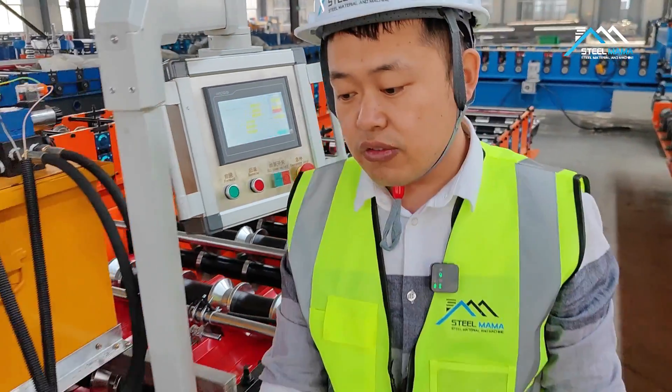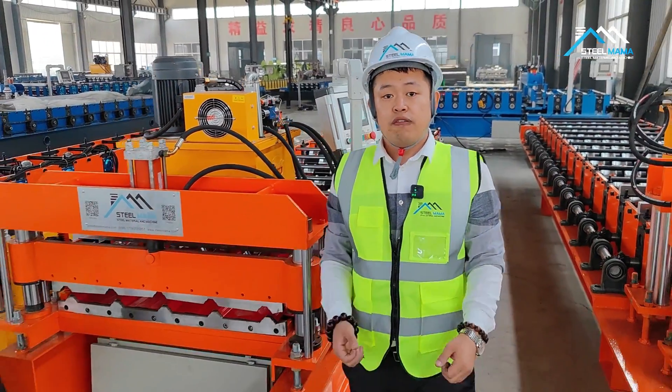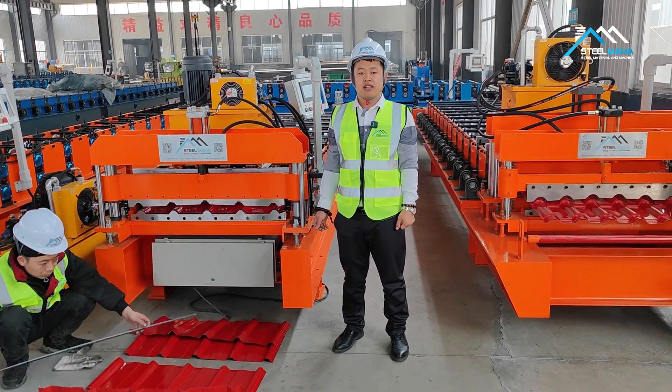This is the 840 IBR roofing machine. If you need any machines, please contact us. We are from SteelMama. Thank you. Bye-bye.